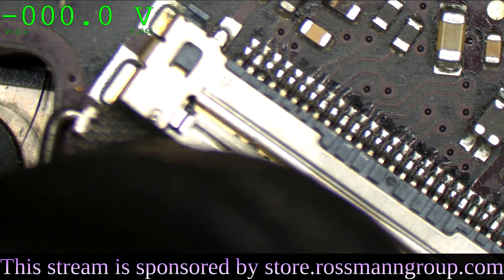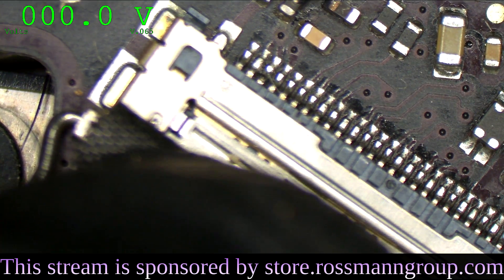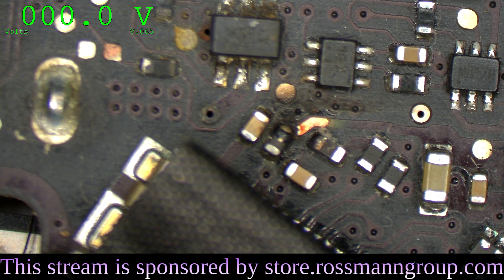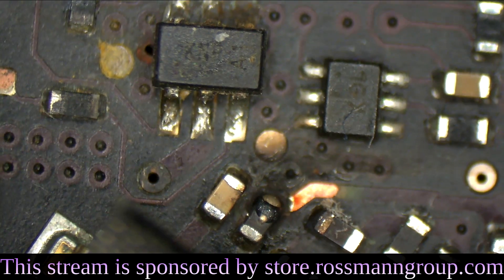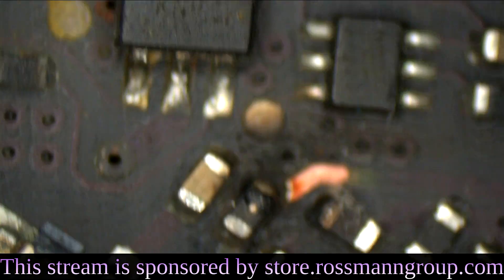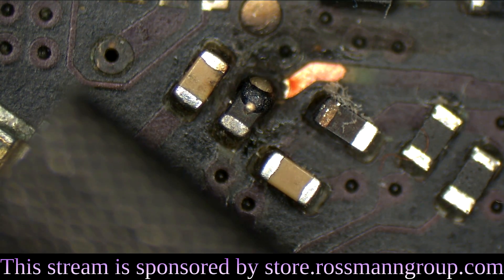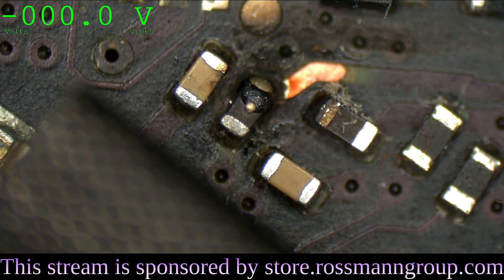Look — a tear on a solder trace. Do we even really need to measure this with a microscope? Is there measuring required here? I don't think we need to measure that. I think we know exactly why this has no picture.